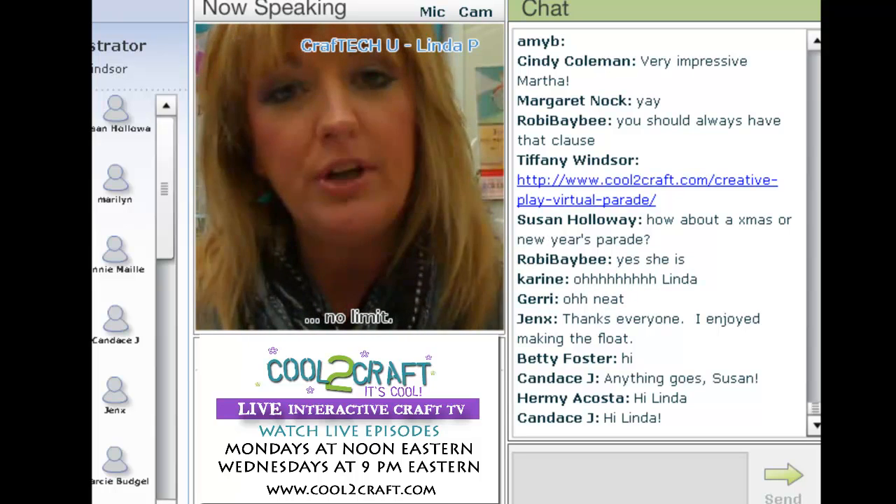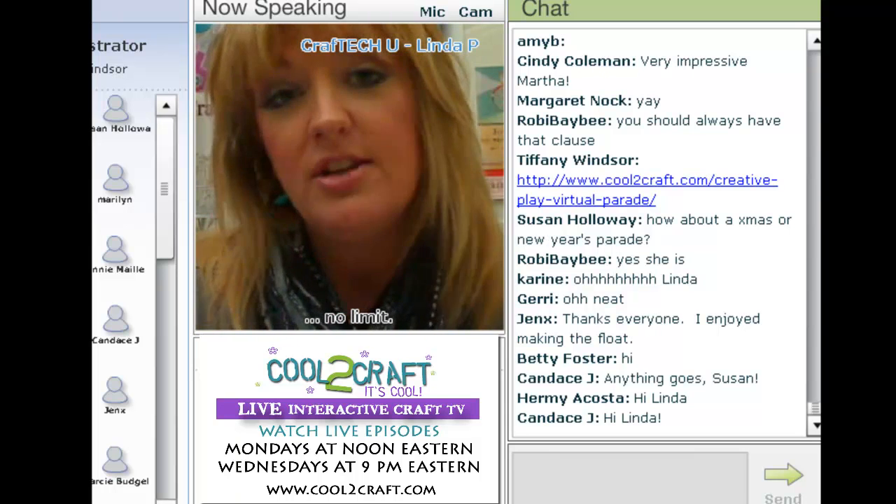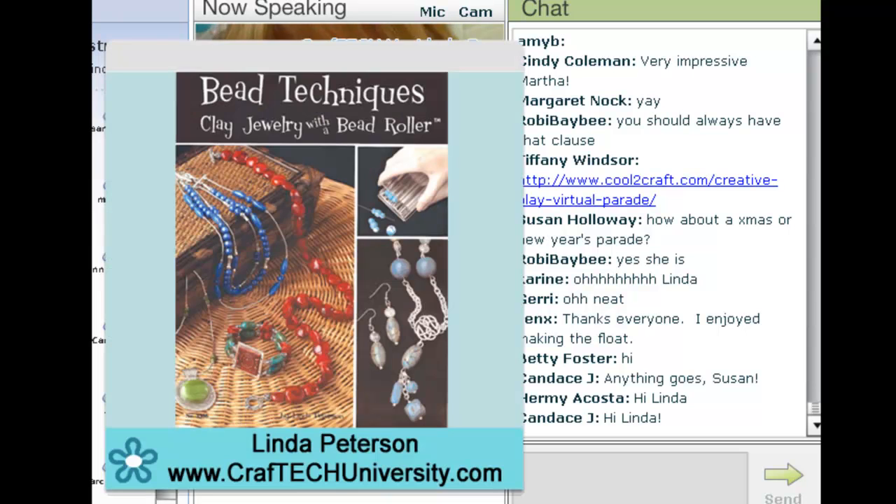I wanted to show this to you because it really highlights the versatility of this technique. If you'll put up the slide of my book — it's the techniques book and this project is inside the book — all the details will be there.